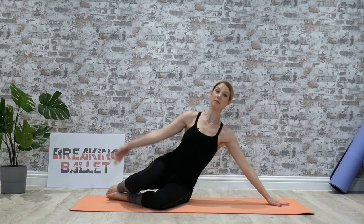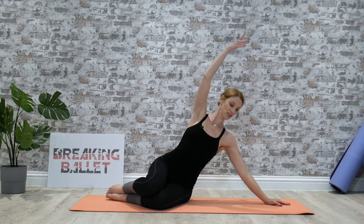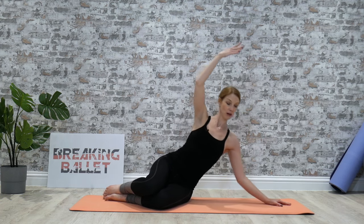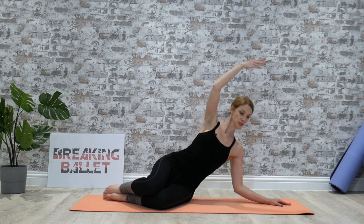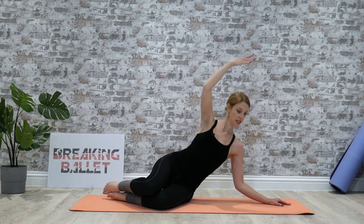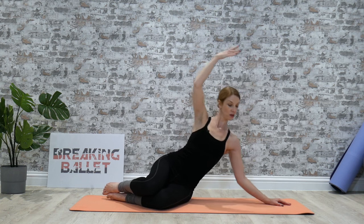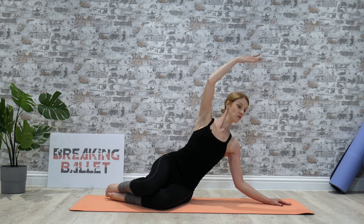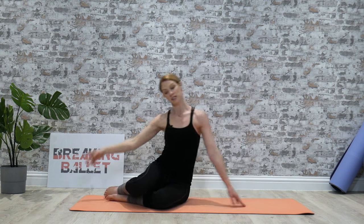Coming back down — same thing again on this arm. One, push, two, shoulders down. Feel those shoulder blades pulling down in your back. Six, seven, and again. Eight, seven, six, five, four, three, two, one. We're going to hold it again. One, two, three — open the shoulders, open your chest. Six, seven, eight. Circle it round and out, and again, round and out.